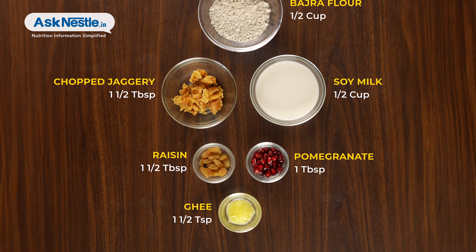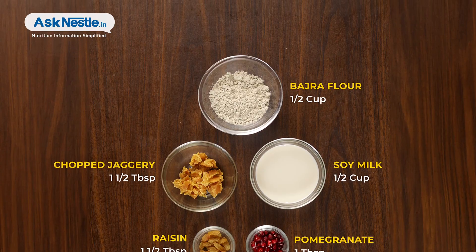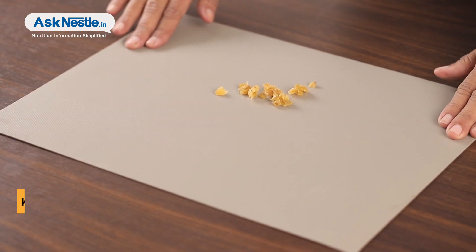As they don't contain refined sugar, you can have these crepes whenever you want without feeling guilty. To begin with, chop 1.5 tbsp raisins and keep aside.